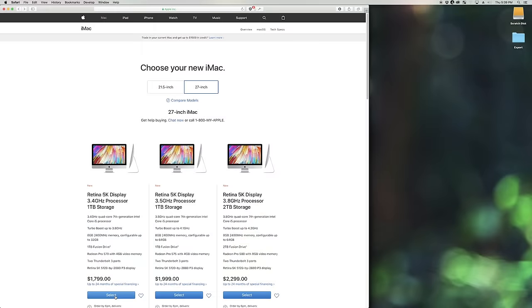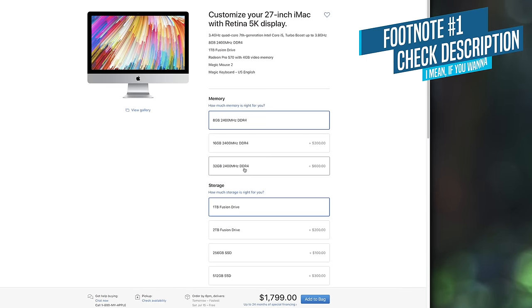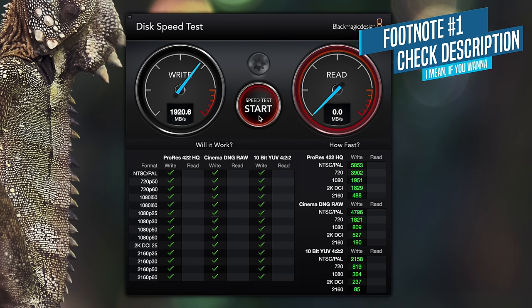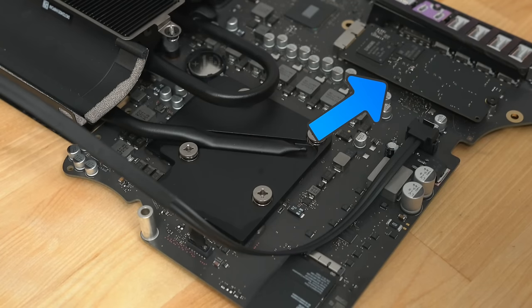So I bought a base model iMac that I could upgrade myself. I also decided to pay an extra $300 to upgrade from the stock Fusion Drive to Apple's annoyingly proprietary but, in my opinion, necessary NVMe SSD for a hyper-fast boot drive. Then I bought the rest of my upgrades separately.